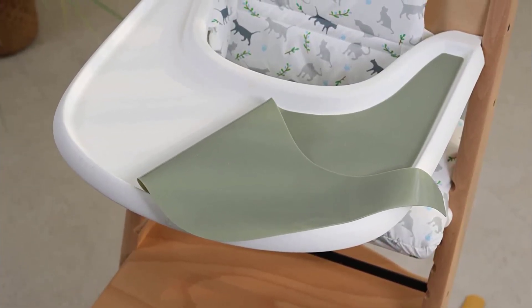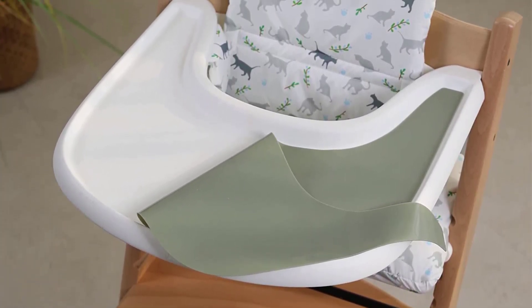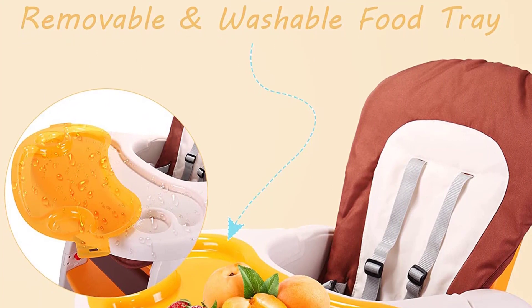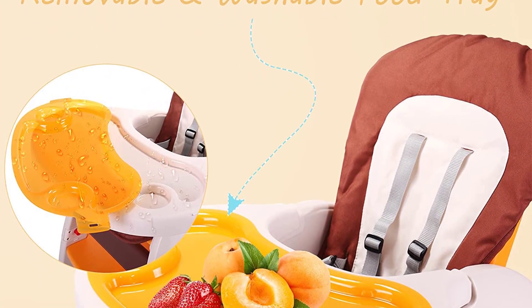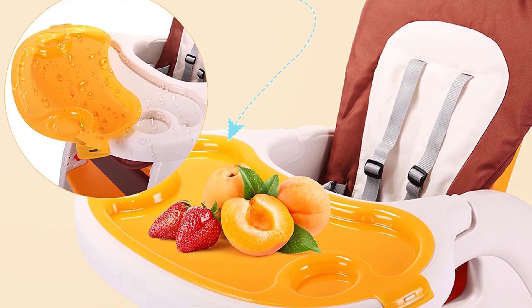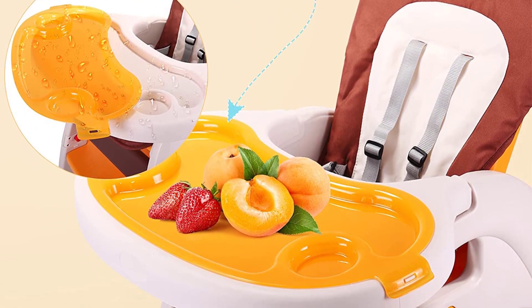Product Features: The Tripp Trapp High Chair is a chair that will last a lifetime. It brings your child right to the table. The Baby Set is ideal for infants aged 6 to 36 months, but because the beechwood chair can support up to 300 pounds, your child can continue to use it even after they reach that age.